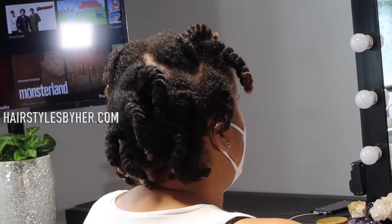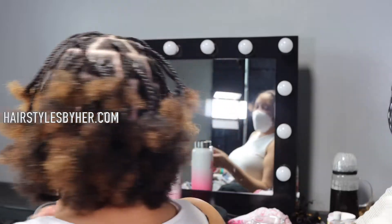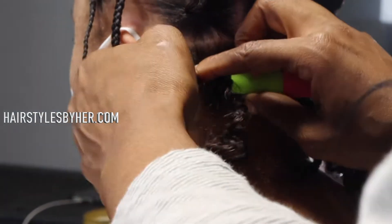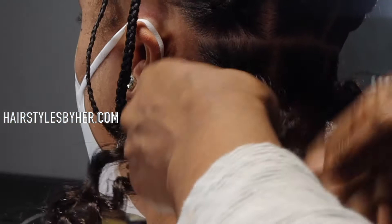Hey creatures, it's your girl Aaliyah. Look at my client with her simple plaits. We turned them into some even more complicated plaits so we can get these silky butterfly locks. Everybody loves butterfly locks, and I'm here for it.